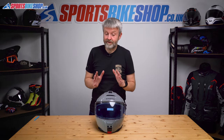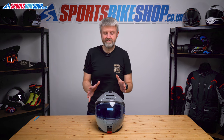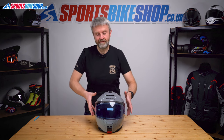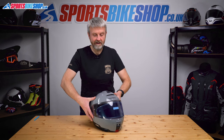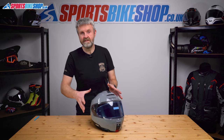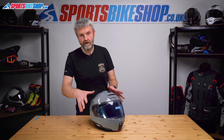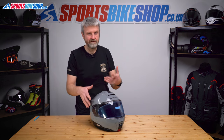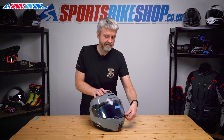Schuberth, in my opinion, have done a great job with this visor mechanism — it's really simple to change the main visor on this helmet. I'll run you through it at this angle so the close-up camera can pick up what's happening and you can get an idea of how to do it.